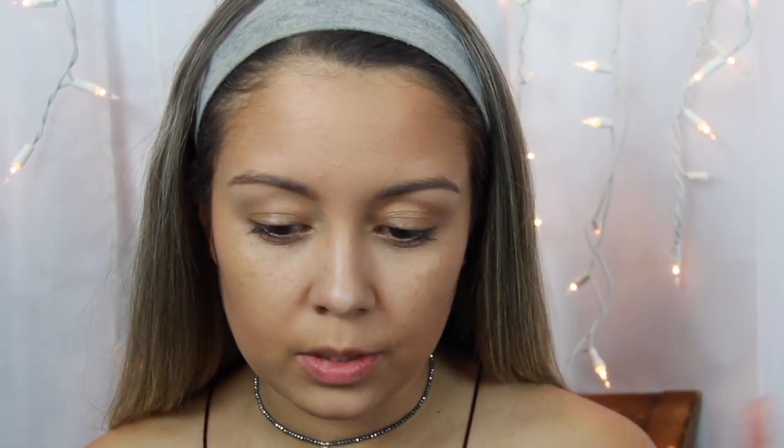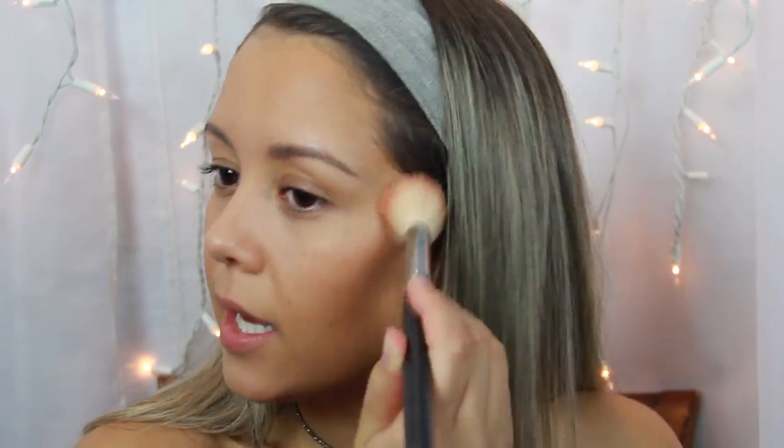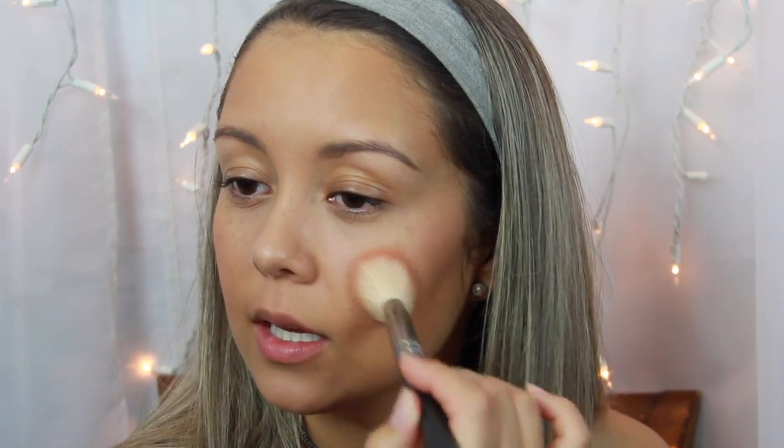Now moving on to blush — my absolute favorite, and a lot of people's absolute favorite: Milani Luminoso. It is the most beautiful blush in the entire world. I love putting it all over my face — it's such a complementary color, it's so romantic. I also love putting it on my nose so it looks like you just came in from a cold winter's day. I am a blush lover.